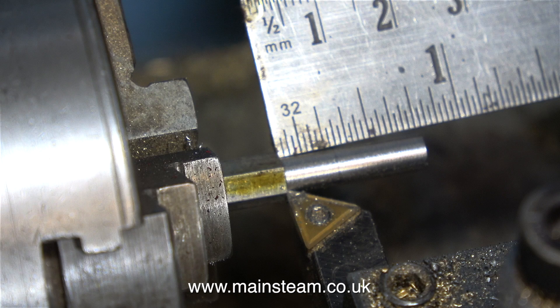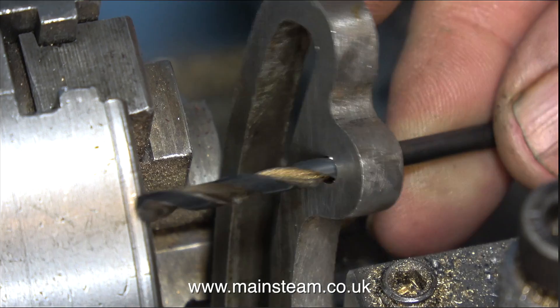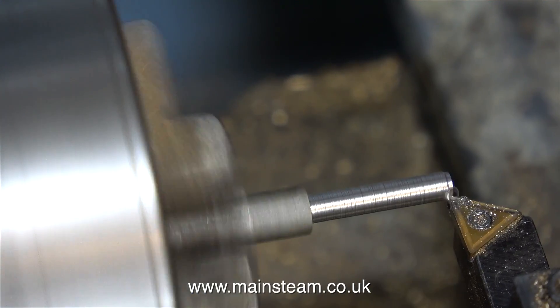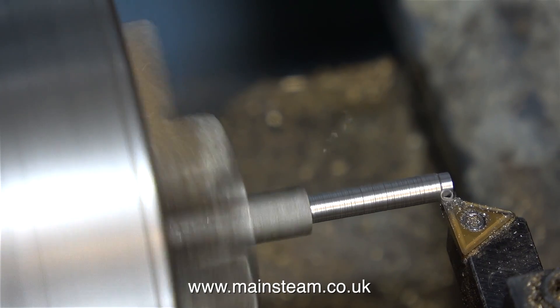The length of 3/4 of an inch is not that critical — this is slightly over — because once I've fitted the parts to the expansion link and the fork I'll be trimming them to the exact length. But that will be after the pins are finished.